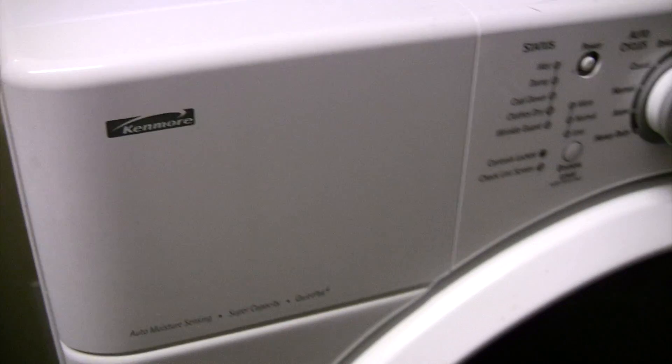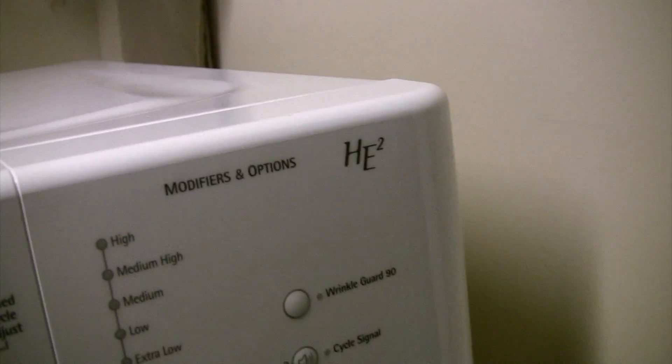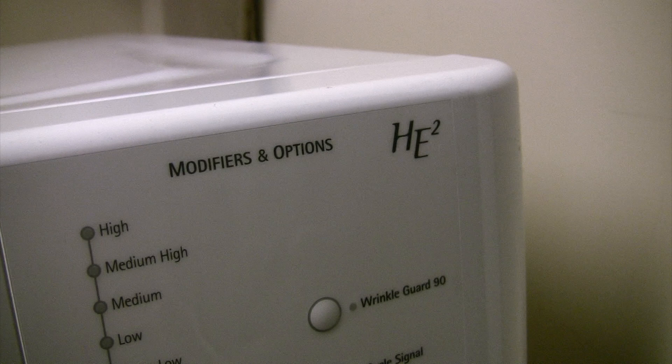This is a Kenmore HE2 electric dryer and it stopped working. The power would come on, but when I pushed the start button nothing happened. Turns out it was a fuse and I'll show you how I fixed it.